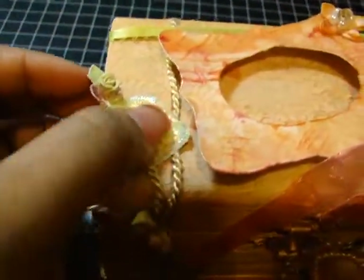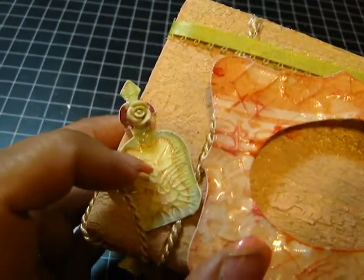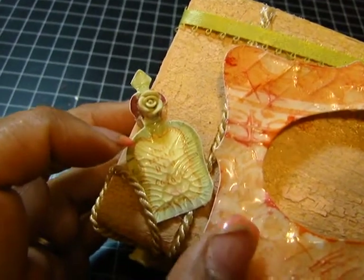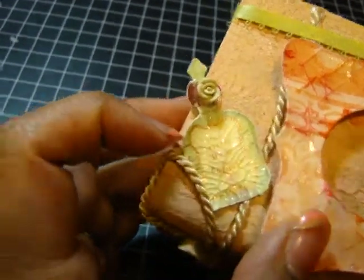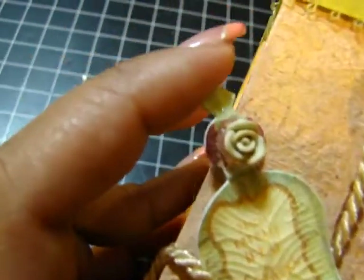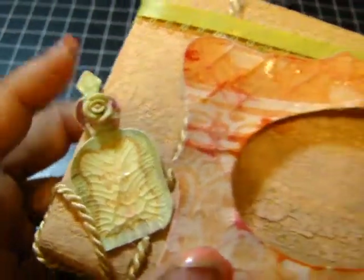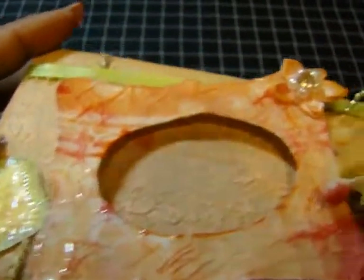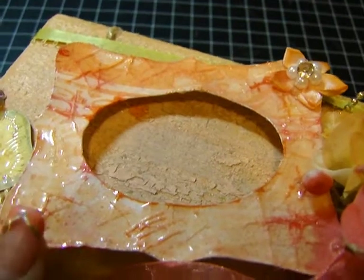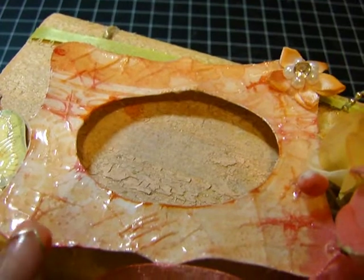Over here I used a piece from one of the paper collections and just crackle-accented it. Then I added a little resin rose right there.